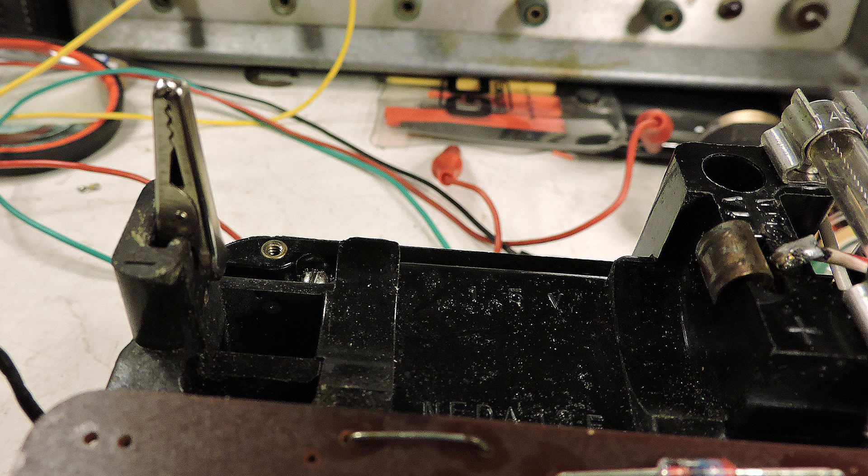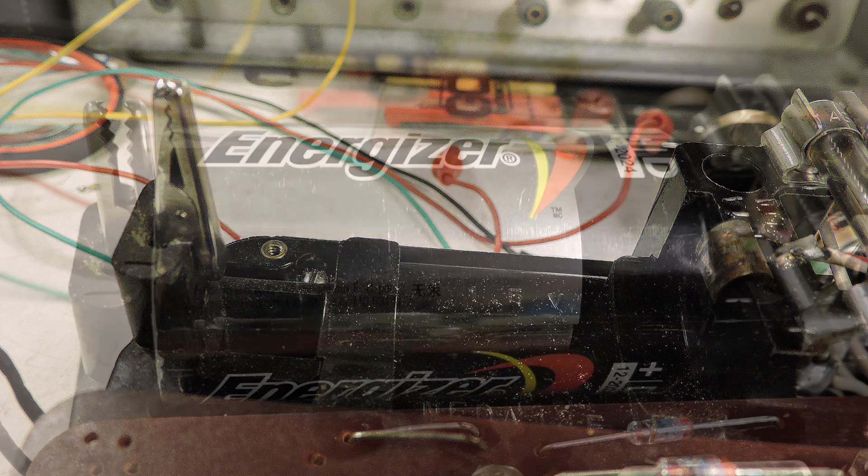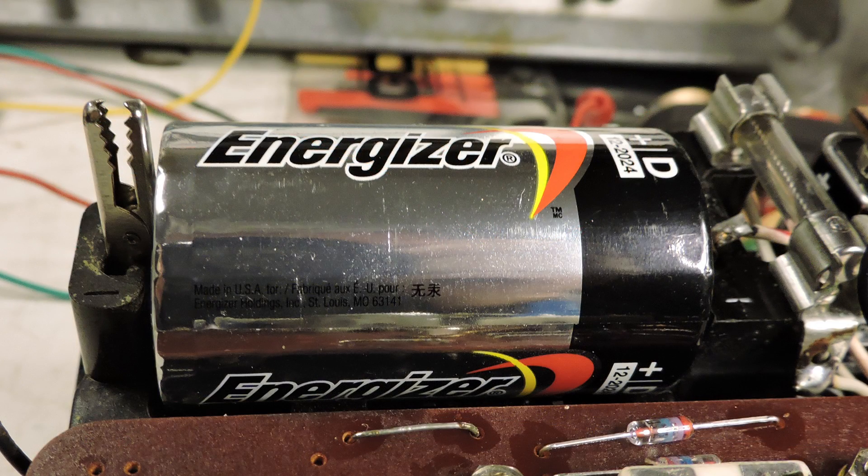The idea is that the side where your thumb pushes against the alligator clip will now push against the negative side of the one and a half volt battery as shown here. You can see that the alligator clip has opened.